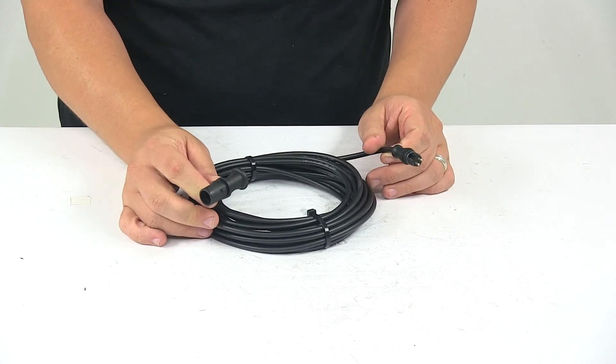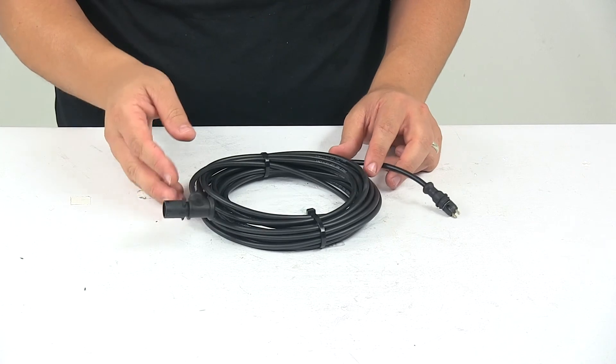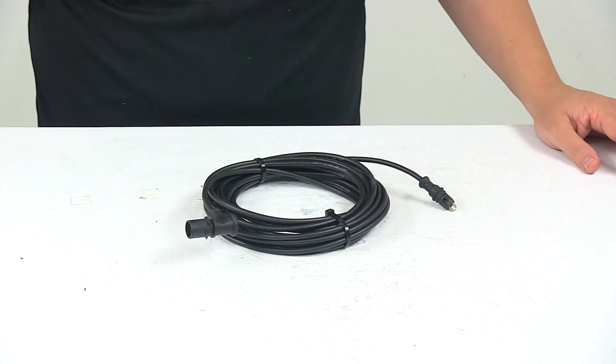And that's going to do it for today's look at the wheel speed sensor cable for Tuson ABS setups. Again, this one measures 30 feet long.